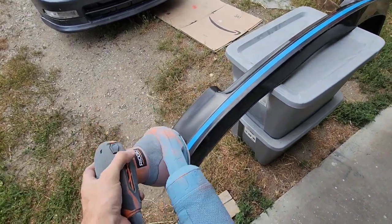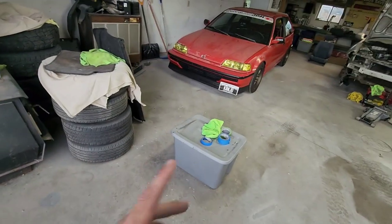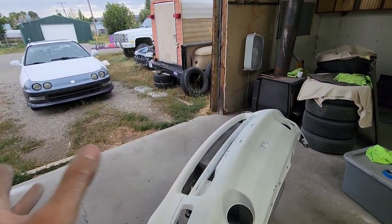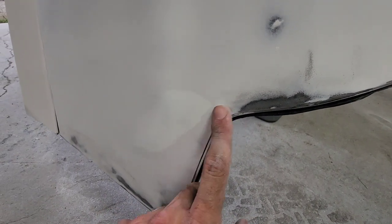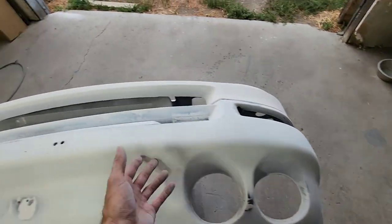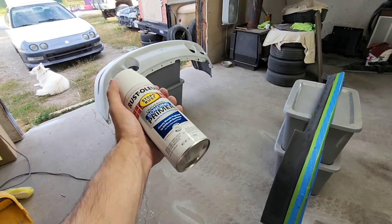I'm going to buzz the lip quick with some 320 grit. A storm rolled out of nowhere so I had to move everything into the garage quickly. It just nearly ripped my garage door off but thankfully that storm passed really quick. My OCD is kicking in a little bit and I'm sanding the casting marks down - this is an aftermarket eBay bumper that fits extremely well, but it just has little casting marks from the plastic, so I'm sanding those down and then we'll be ready to spray.